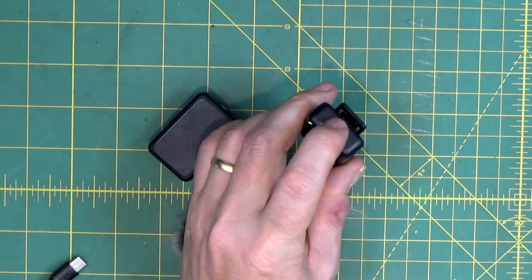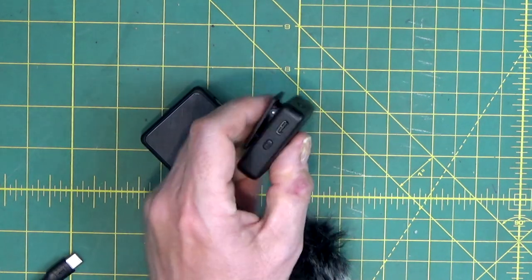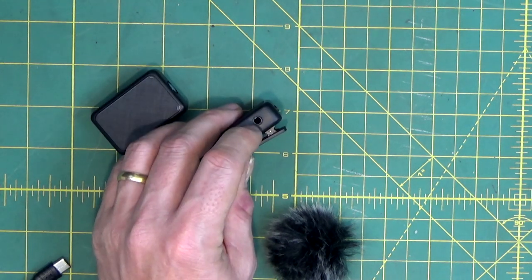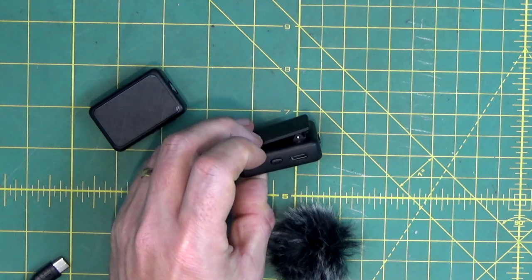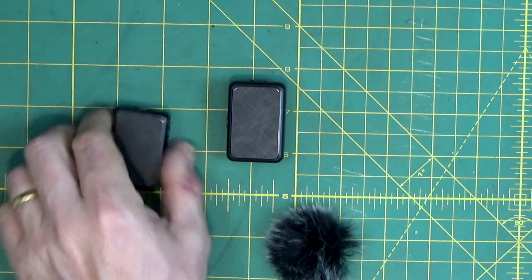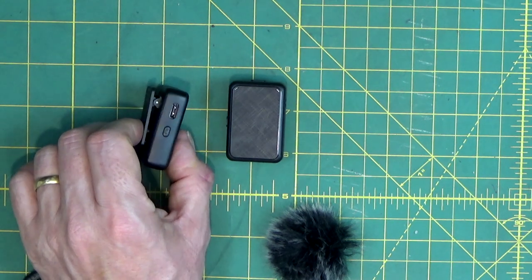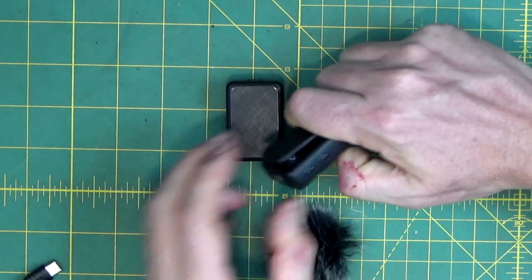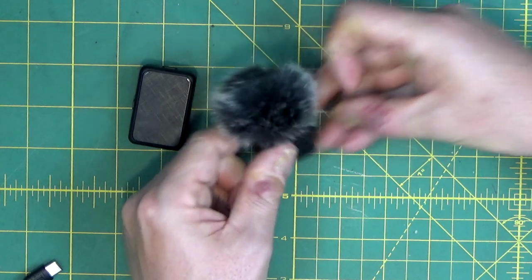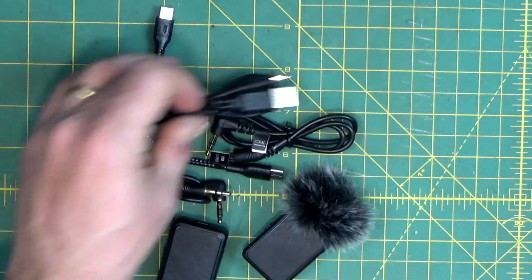Here they are. The one that's flashing I've managed to switch on — there's a power button on the top. This is the receiver; you can tell the difference because there's no microphone on top, the power button is on top, and you get a mini jack, a USB-C on the side, and an adjustment button. The transmitter, although the same size, has the microphone on top, a couple of adjustment buttons on the side, a power button, and another USB-C. You can put the dead cat on top — it clips on, you turn it, and it's on there pretty solid.